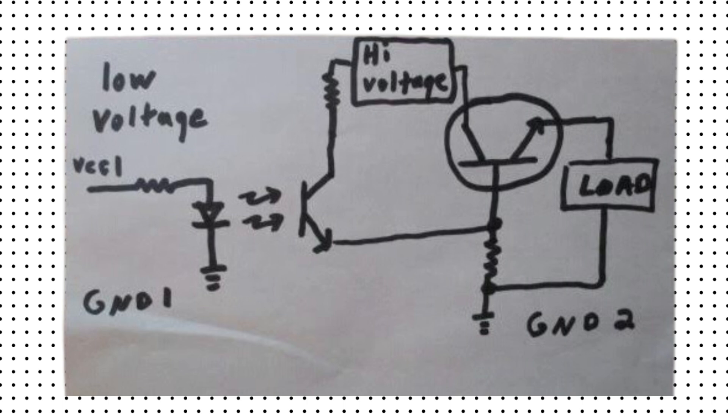Now, this could be an NPN, a PNP, it could be a FET, it can be a TRIAC. When energized, the optical transistor allows current to flow from the collector to the emitter, and that's going to connect to the high voltage going to the base of the higher voltage transistor. We are using an NPN transistor in this example as an emitter follower, which will supply voltage and current to the load.